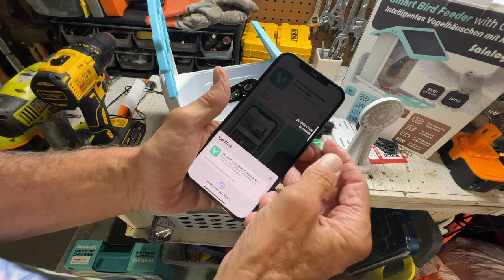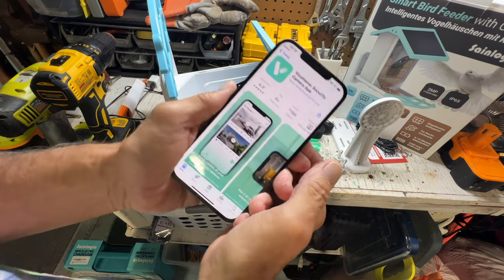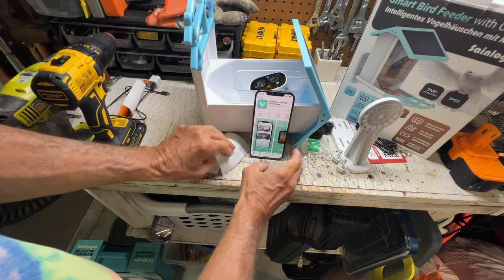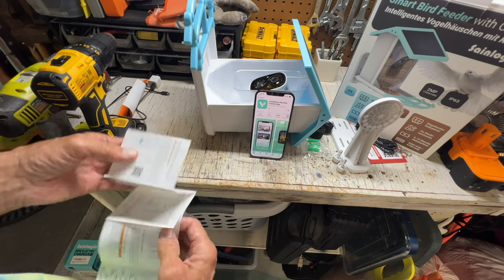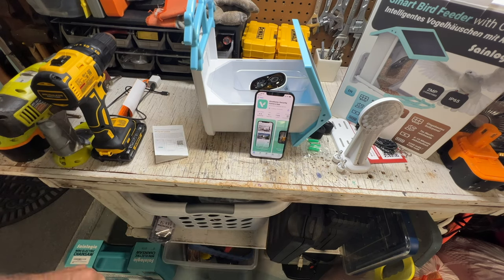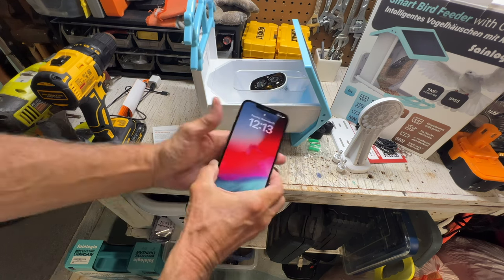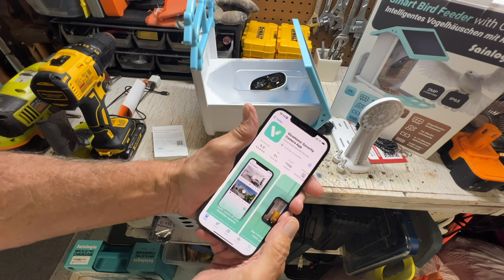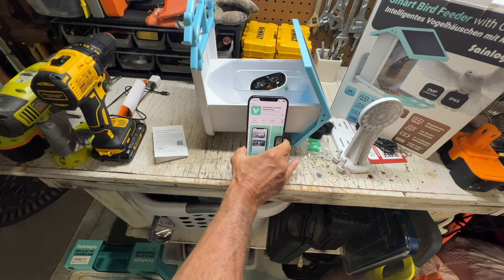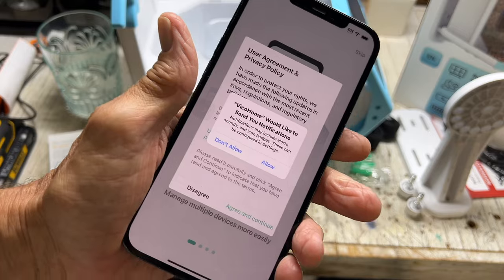So it's the Vico home security camera app — they must use it for a lot of different things. I got to double-click to install. All right, now we're downloading it. This is going to take a number of minutes. Okay, it's taken forever... all right, it has loaded. Let's go ahead and open it.